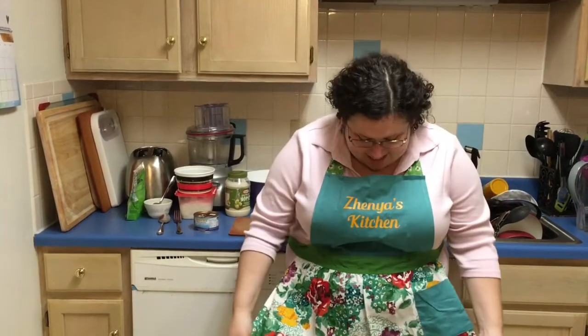Hi, I'm Zhenya and this is Zhenya's kitchen. First of all, check out this most amazing apron — look at this, it has Zhenya's kitchen on it. I got it for Christmas from my sister-in-law Melissa and boyfriend Erin. Awesome!